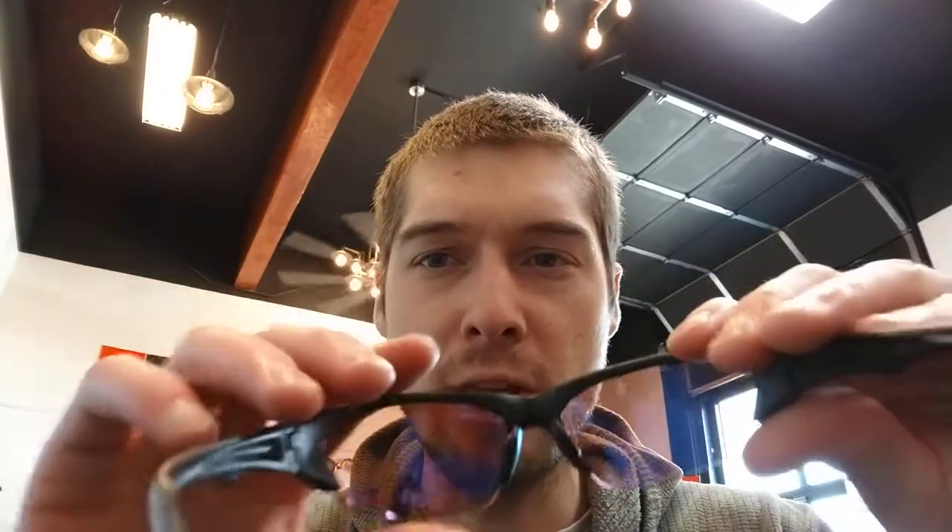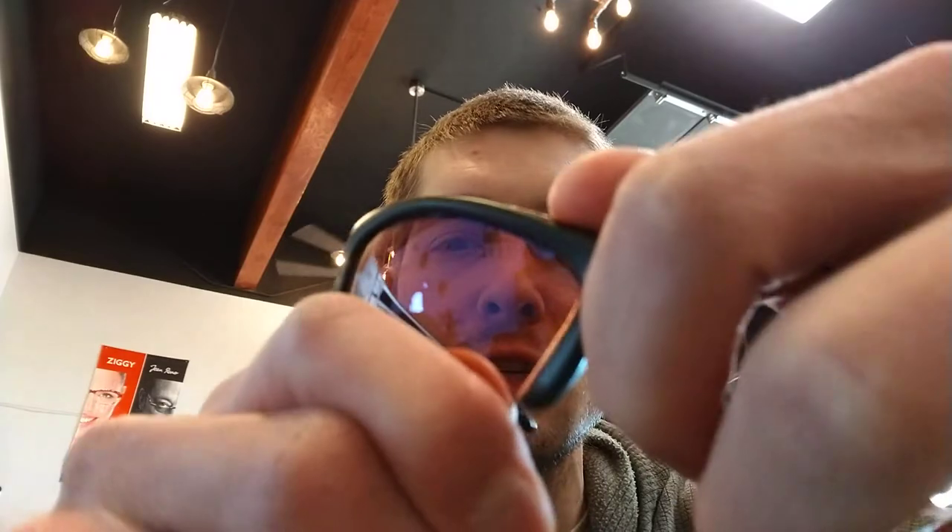It does have rubber on the nose pieces though, so that does keep the frame pretty secure, at least on my head. The lenses are interchangeable as well, so I'll show you how to do that. The trick with getting these in and out is to pop out the inside first.